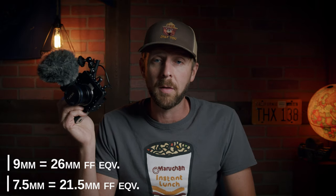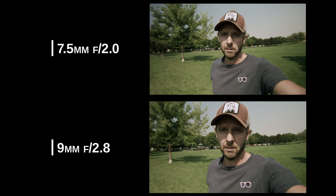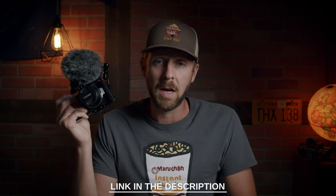The 7.5mm translates to about 21.5mm full-frame equivalent, and the 9mm is about 26mm. Both lenses will work, but if you're vlogging, the 7.5mm would be most ideal — that's what I used to test this out. Here's a quick sample of the difference between the two. As you can see, not a whole lot of difference, but if you're rigging specifically for vlogging and don't have either lens, the 7.5mm might serve you better. The link below in the description will help you find that lens on eBay cheaply or brand new on Amazon.